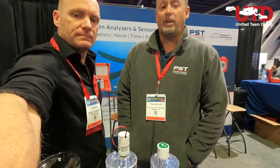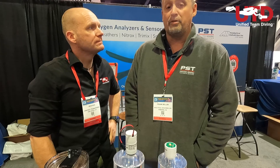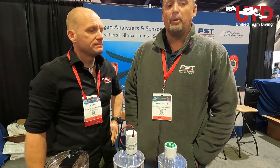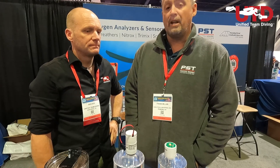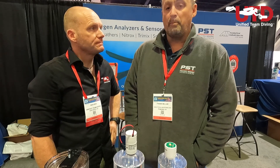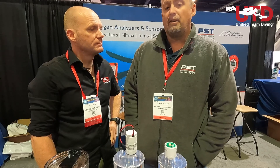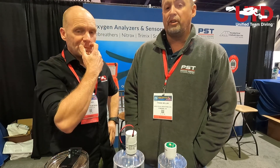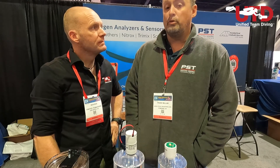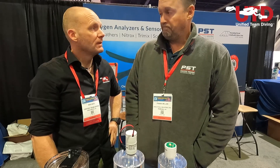AII has been manufacturing O2 sensors for 30 years — in fact we are celebrating our 30th anniversary this year. We manufacture O2 sensors and analyzers for several applications: industrial, medical, as well as the diving community. In the diving community you will see a significant amount of our O2 sensors within rebreather applications.